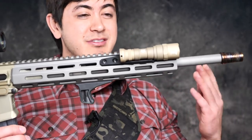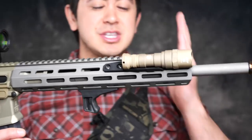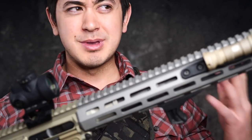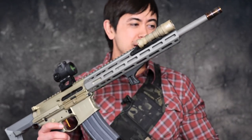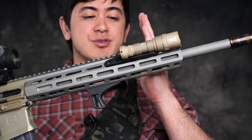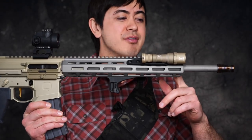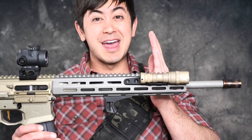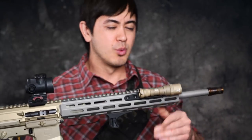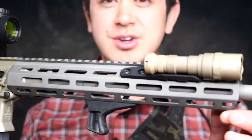If I could choose any version, it would be the 7-inch 300 blackout, because that makes more sense as a very small, short package. The shorter version with the actual buttstock will require a tax stamp. So for review purposes it's easier to get the 16-inch. But if I were ordering one for myself and could have SBRs in my state, I'd go for the 7-inch because that's where 300 blackout shines, especially suppressed. The 7-inch suppressed version weighs 5.5 pounds with the suppressor on, which is insane. This 16-inch setup is 5 pounds 7 ounces. So with the 7-inch suppressed it's 5 pounds 6 ounces — really, really light.